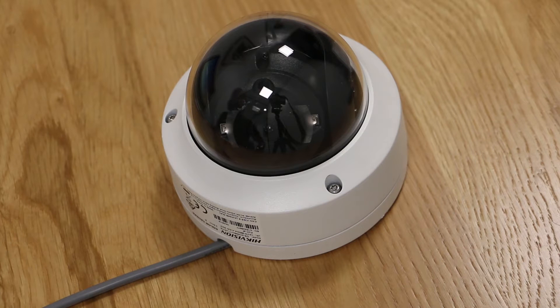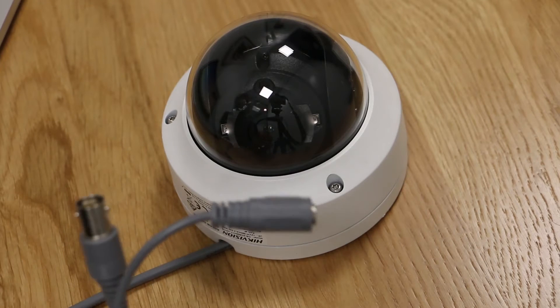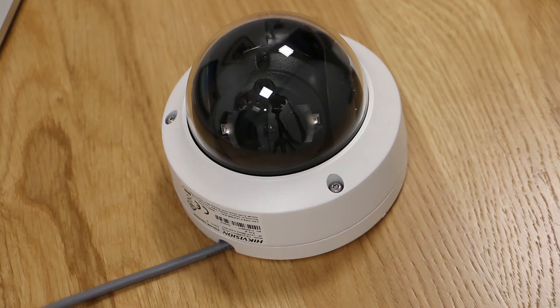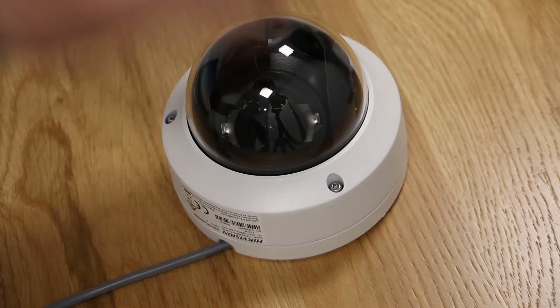In this example we have a Hikvision TVI style camera. You can tell it's a TVI, known as HD TVI. It's got the analog connections which is BNC and power. This camera gets its name from the cover that it has, and as you can see it's got a polycarbonate cover, which is like a toughened plastic.